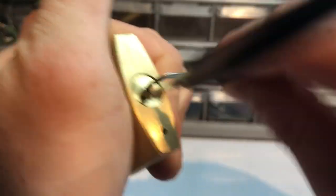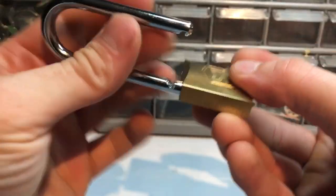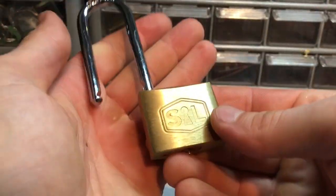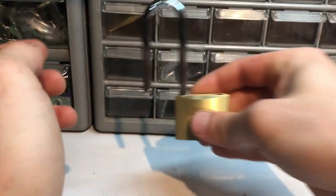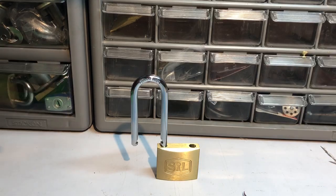All right, there we go! Yeah, just took some heavy tension. We got it - just took a little finagling with the tension. That was a fun little lock. Thanks for sending it, Matt. That'll be it for this one - thank you for watching everybody, talk to you next time, bye.